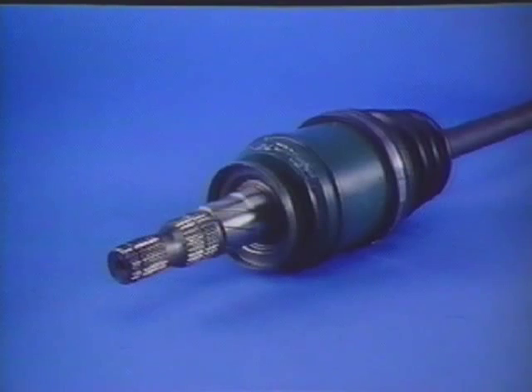Both rear axle shafts employ a double offset joint for the inner joint and a constant velocity joint for the outer joint. The inner double offset joint on the right side of the rear axle shaft has a double set of male splines. The splines engage the center carrier and the viscous coupling of the limited slip rear differential. The inner double offset joint on the left side has a single set of male splines. Both axle shafts are held in place with a C-ring.